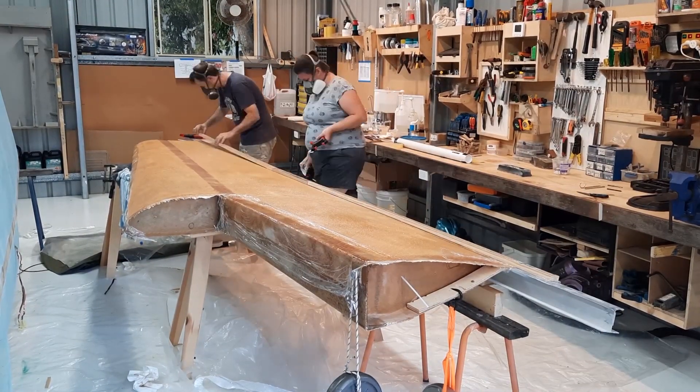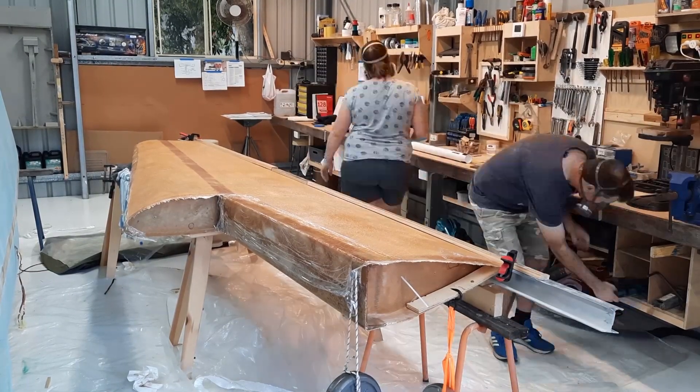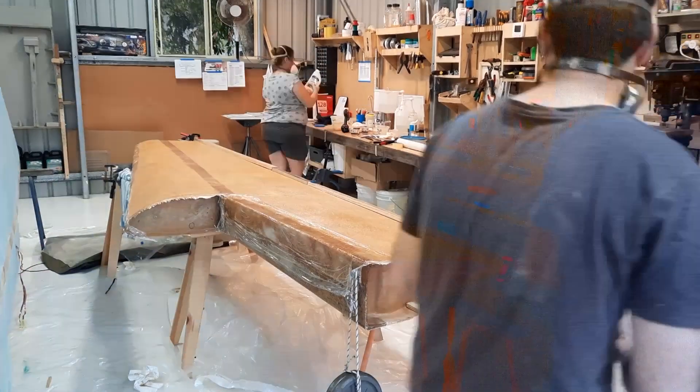Before leaving the skin to dry, I've added some timber covered in packing tape to clamp the upper and lower skins together, and also to keep checking that everything is right.